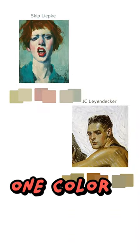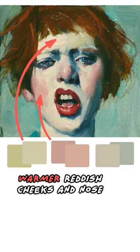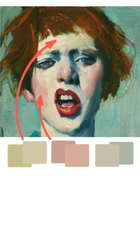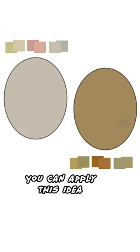Skin isn't just one color. It's quite common to look for a more ochery colored brow, warmer reddish cheeks and nose, and an ever so slightly cooler jaw. You can apply this idea starting from any base color to establish an overall color key.